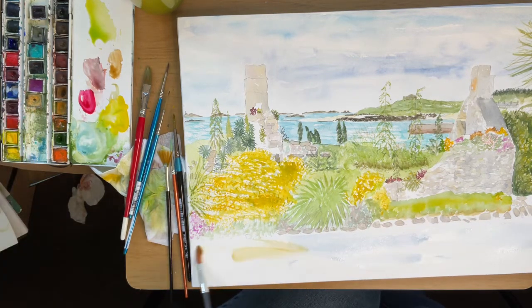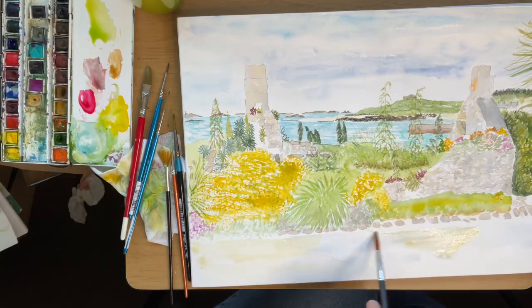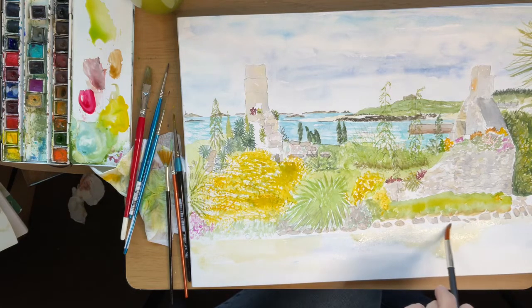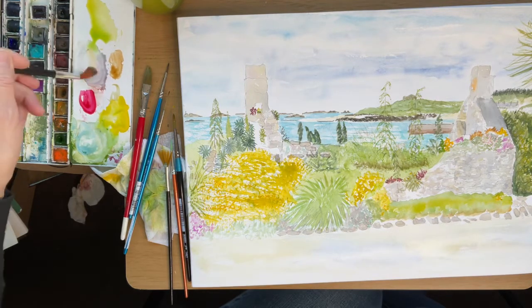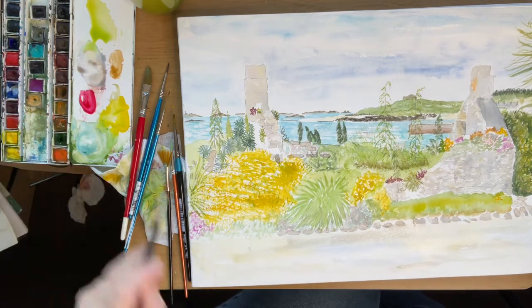Having wet the paper where the road is showing, I'm adding a mixture of blue and yellow ochre to just make it look like a light surface. It will look more authentic if I make sure the paint goes all the way up to the curb stones, and I can just put in any darker areas that I think are needed.